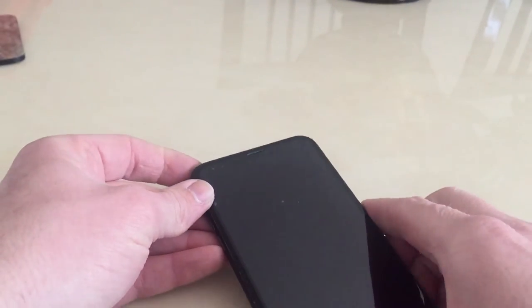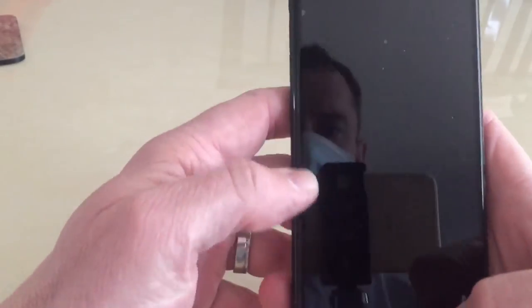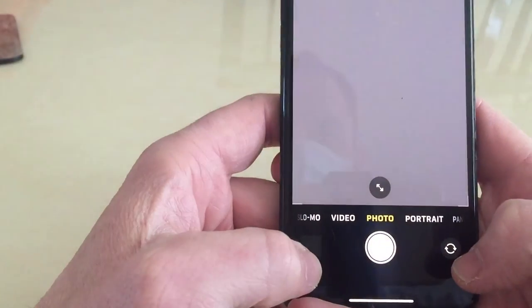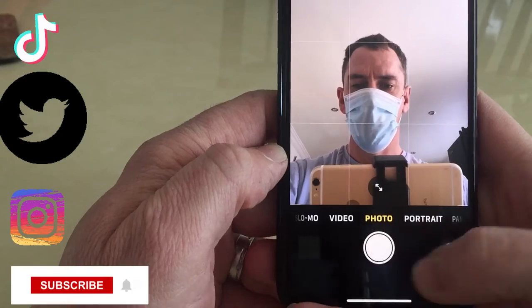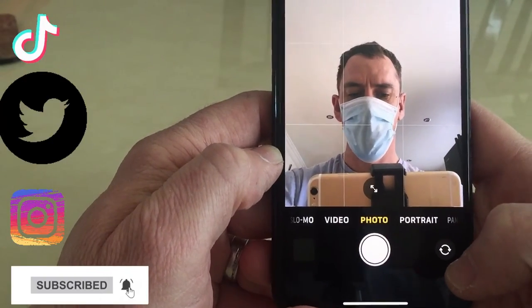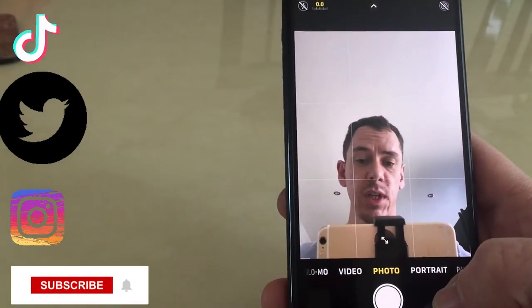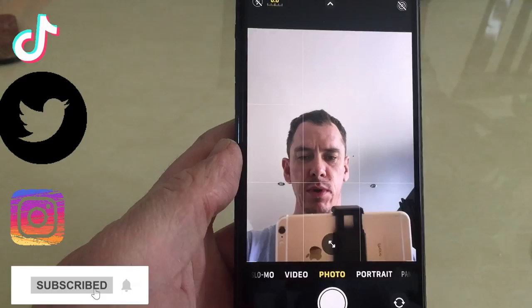So that's how we unlock the iPhone while wearing a mask. Just to prove it — wearing the mask — there we go, there's me. That's it guys, thanks for watching. Subscribe and I'll see you all real soon. Cheers, bye bye.